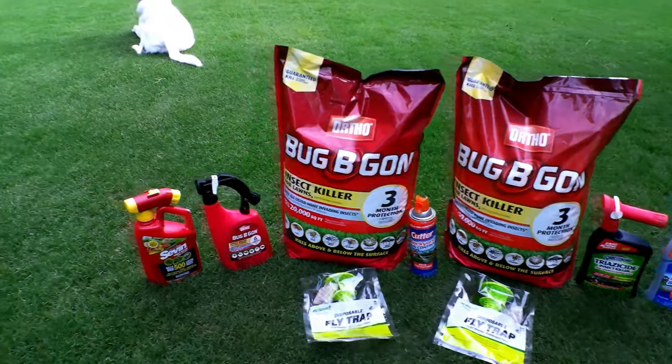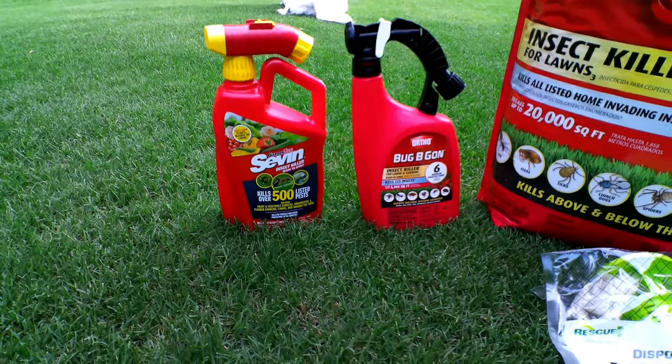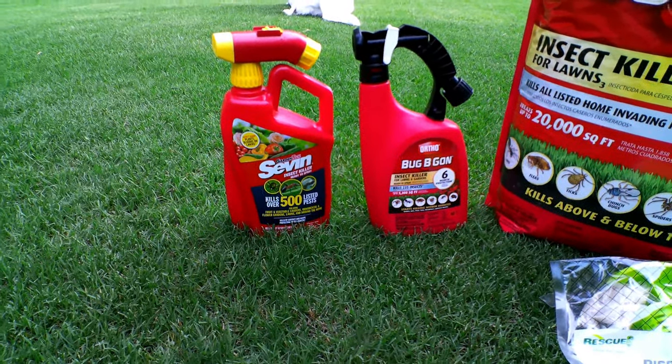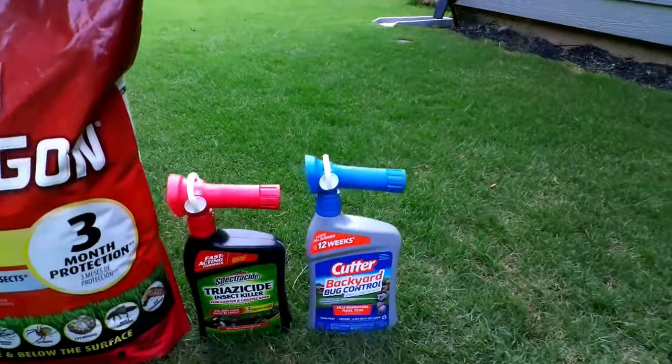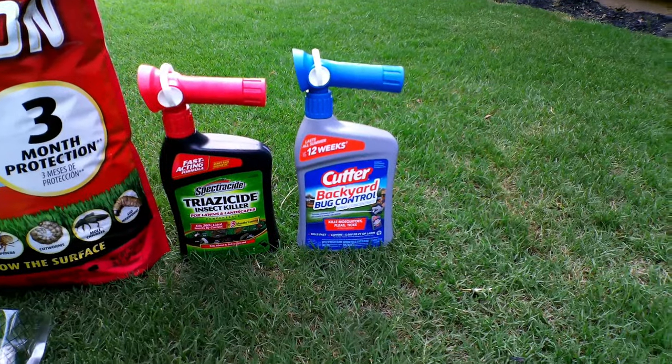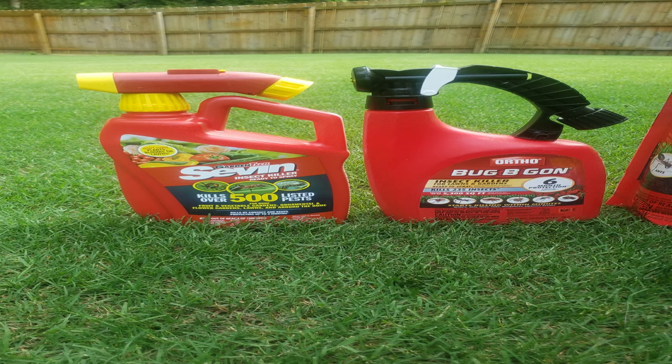Next up is the Hose End Sprayers. There are different types of Hose End Sprayers. I'm never going to push any particular product on you — you choose what works best for you. But I find the products Seven and Bug Be Gone are good at treating mosquitoes and flies and many different flying insects. The most important issue I have is flies in the backyard, especially when you're barbecuing. There's nothing worse than having food laid out with flies swarming all over it. This is especially true for where I am in Georgia.